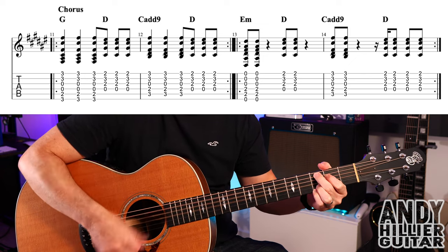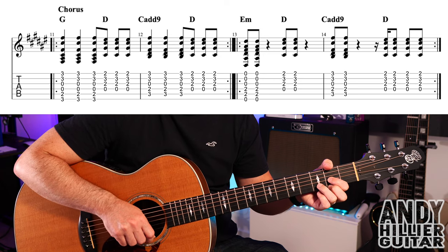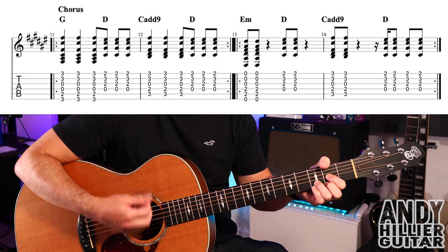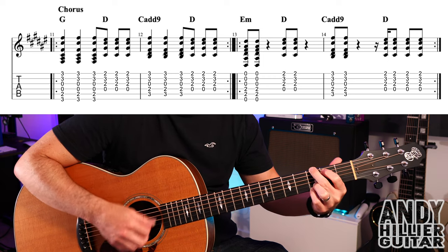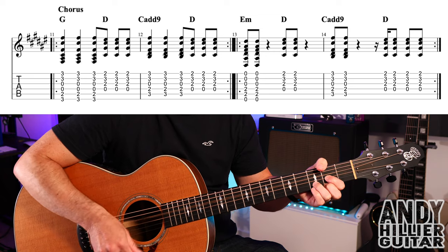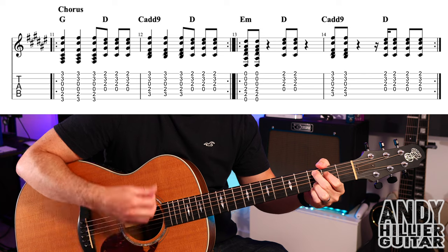The chorus starts with a G chord — three hits — then three hits on the D chord playing faster. The rhythm is like T-T, coffee-coffee — G G G, D D D D. Then in bar 12 it's the same rhythm but going C add 9 to D.